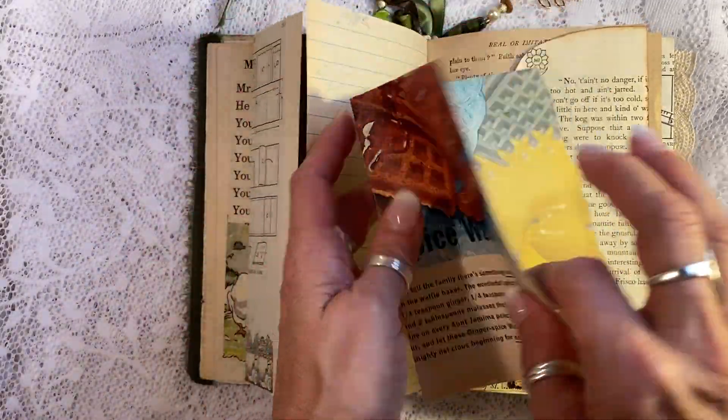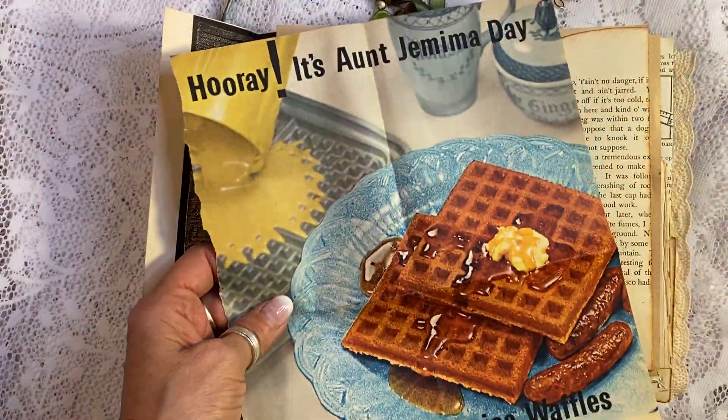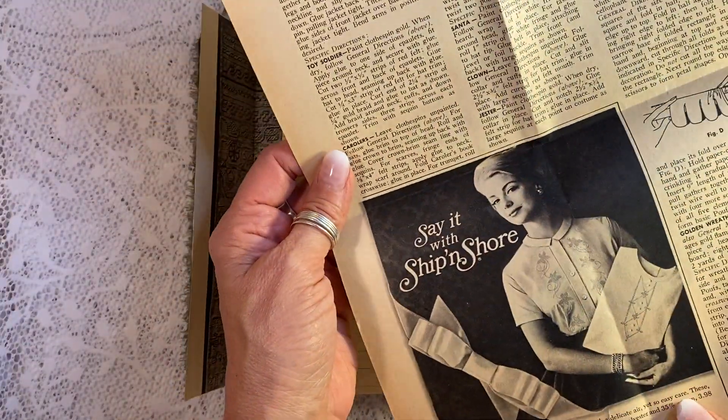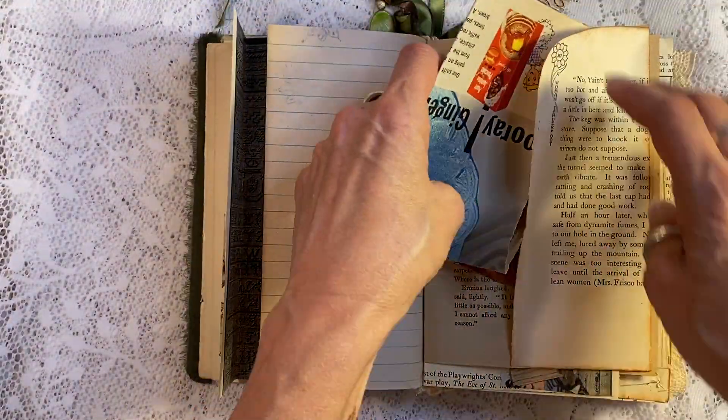Somebody emailed me and asked if I got a tattoo — that's actually henna, not a tattoo! Here is just a really fun magazine ad: Aunt Jemima Waffles, and this is from 1959. Just nice and colorful and fun to have.